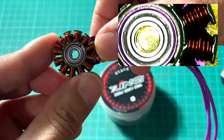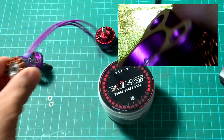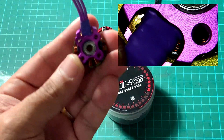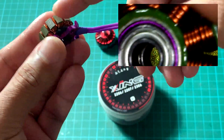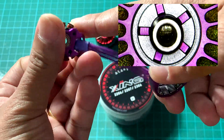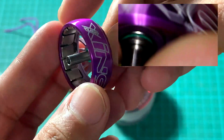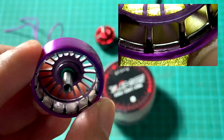They feature very nice single-core winding, a CNC precision-built 7075 aluminum bell with the base, and a Japanese 1200 core. They also use a four-millimeter titanium shaft and N52H high heat-resistance magnets.